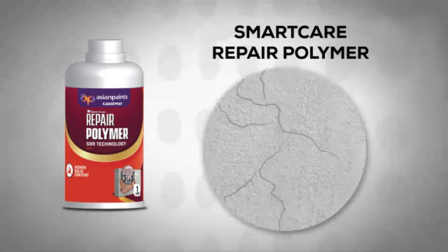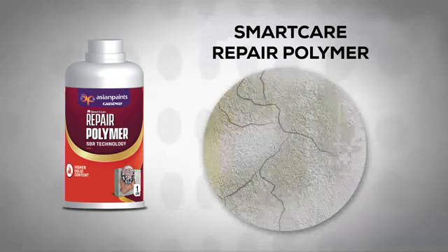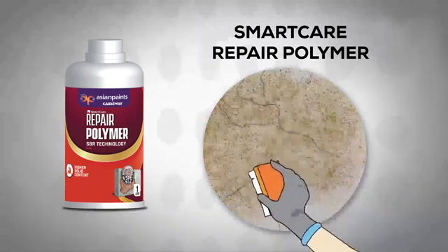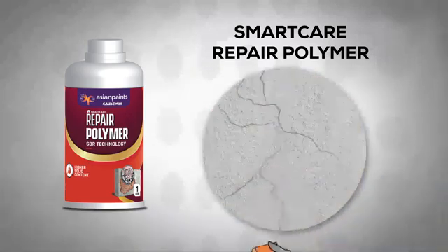Remove loose concrete, grease, mould and oil or curing compound from concrete surface using a wire scrub brush and relevant solvent.